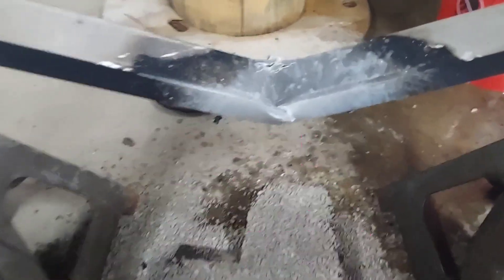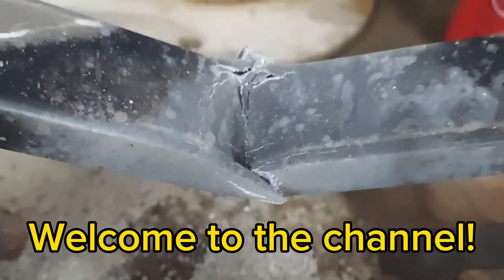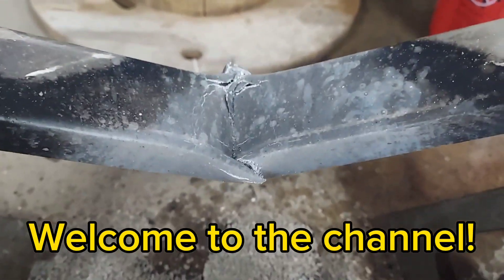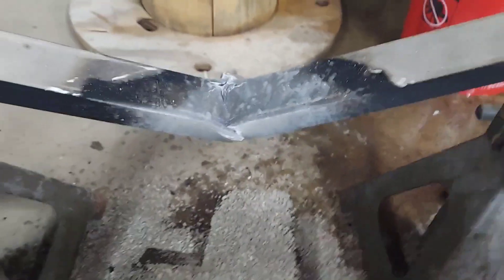Holy smokes, I did not expect it to melt right through that aluminum. I'm gonna have to guess we had a pretty damn hot fire, so we'll try that again later.